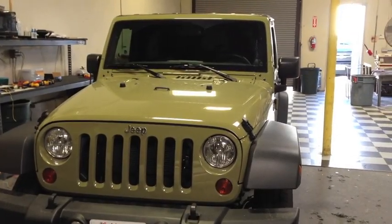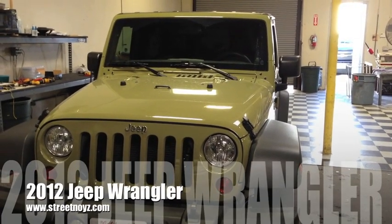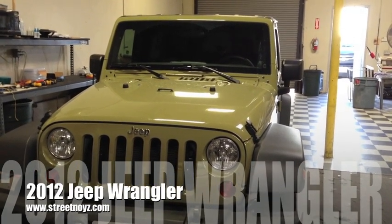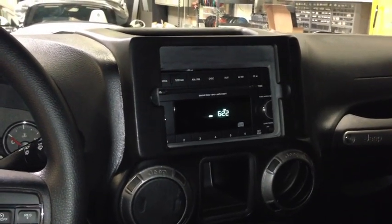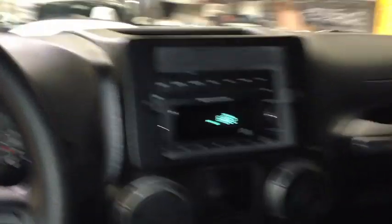This is Skip Fitch from Street Noise Customs. This is the 2012 Jeep Wrangler. In this Jeep Wrangler, we've installed the iPad Mini.